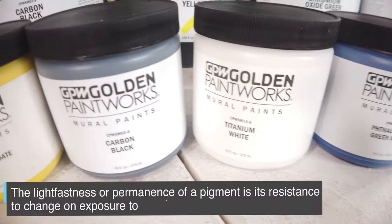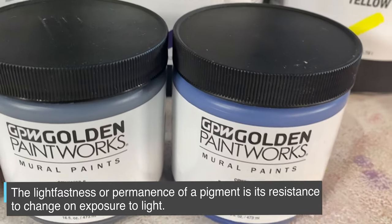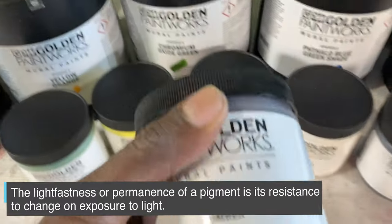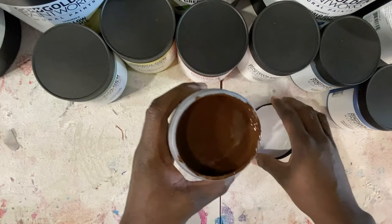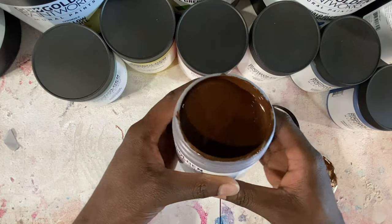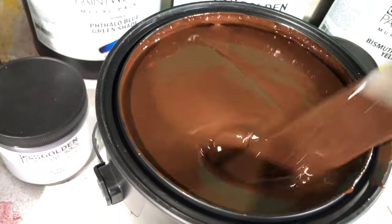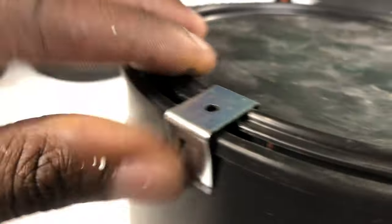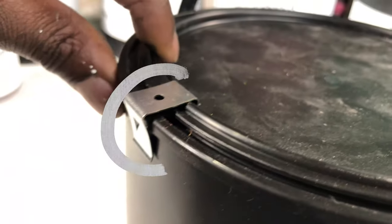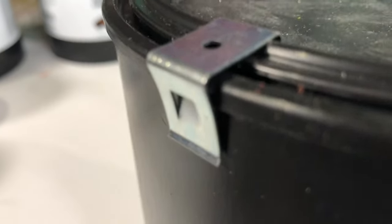They wanted to solve the problem of fading with colors and vibrancy, so they made 36 out of the 39 colors with lightfast colorants. It's designed not to fade when mixing or staying outside for long periods of time. The colors are really, really vibrant — like this orange, I feel like I'm about to drink the sun. They're really rich. Also, the gallons come with a little metal clip that makes sure the lid is secure on top of the can, which can prevent awkward spills in the car. I really liked that.